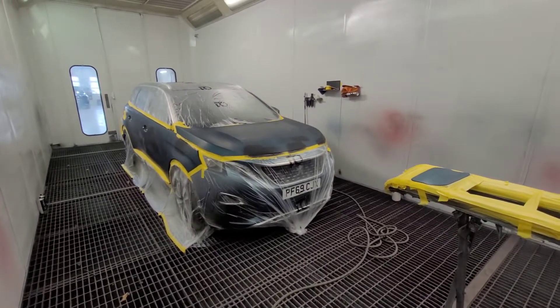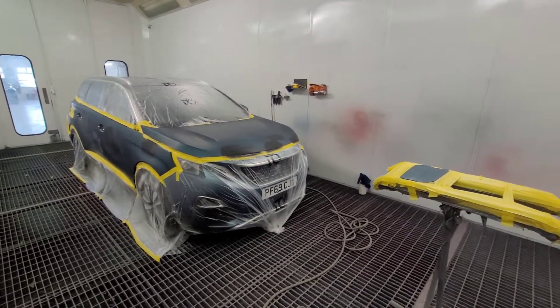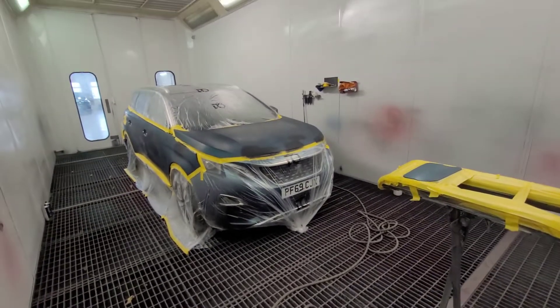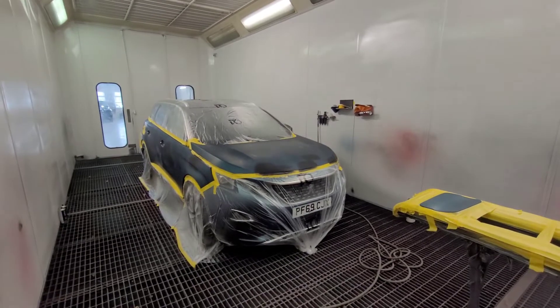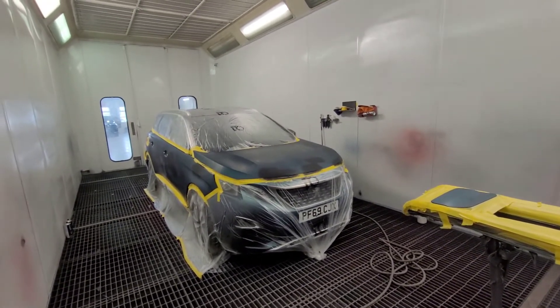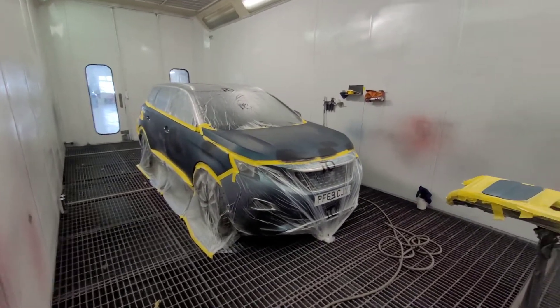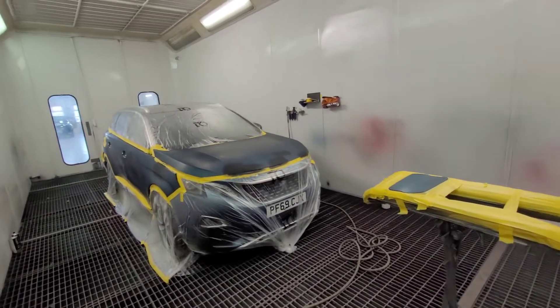Monday morning again somehow and I had four days off — fuck knows where they went. Got a Peugeot 3008 in here. It's ugly as well.